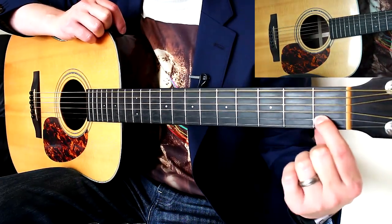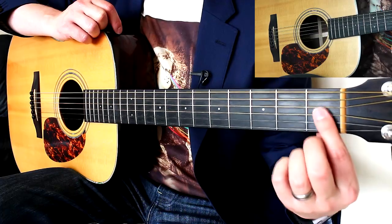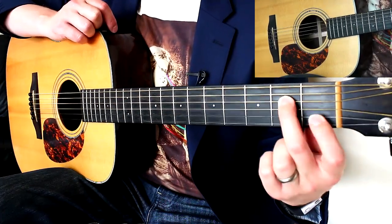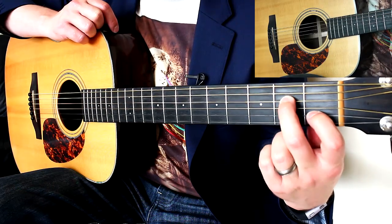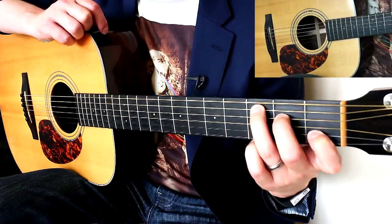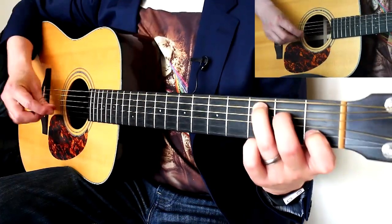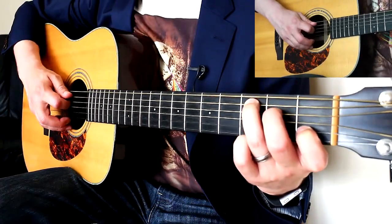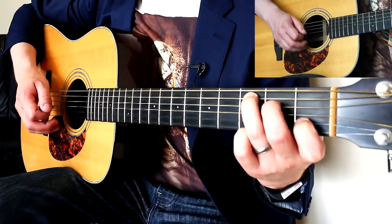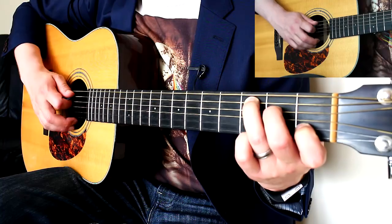Put your index finger on the first fret on the B string — Eddie ate dynamite goodbye, B is Eddie. Middle finger on the second fret on the D string — Dynamite. And ring finger on the A string on the 3rd fret. For that chord, you strum the bottom 5 strings. We're going to be doing something special with the chords in a minute, but for now just strum those 5.